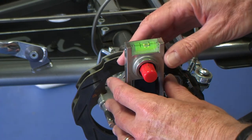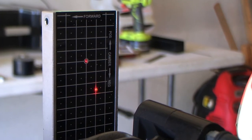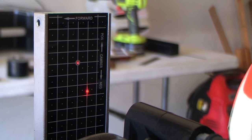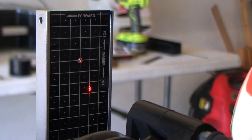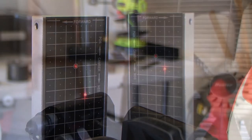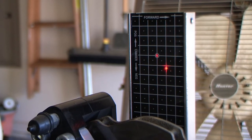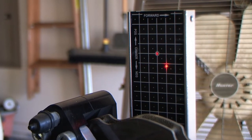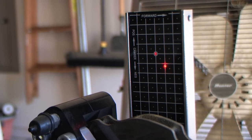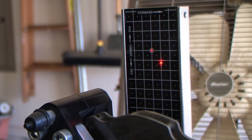I'm just setting the bubble right here, getting it in the middle. The setup right now for the left front is showing about six millimeters of negative camber and about two millimeters of toe in. The alignment for the right front shows about two millimeters of negative camber and about two millimeters of toe out. With the other side toed in and this side toed out, I'm looking at zero toe total — which is not good — plus way more camber than I should be running.